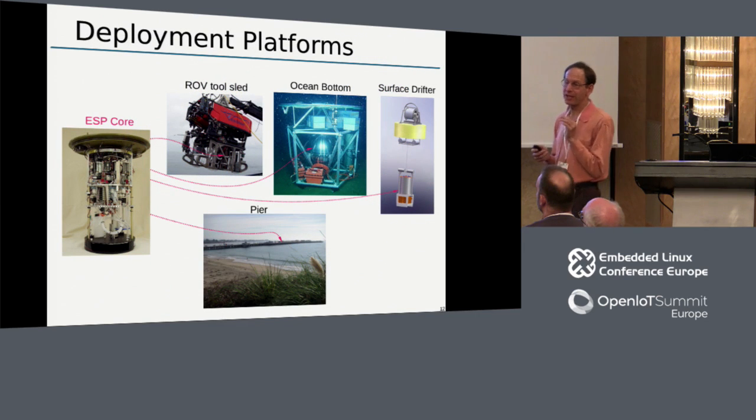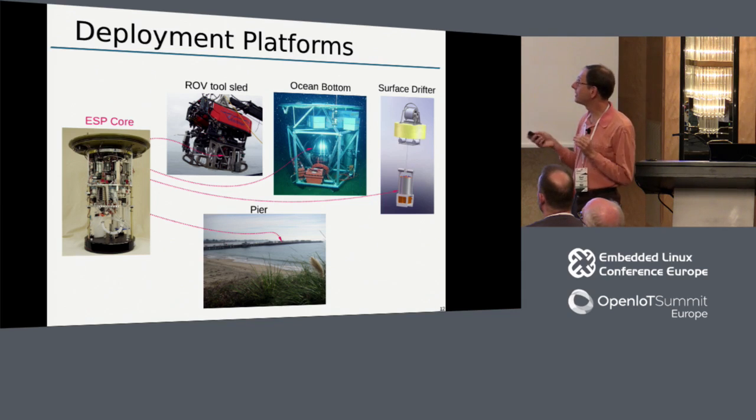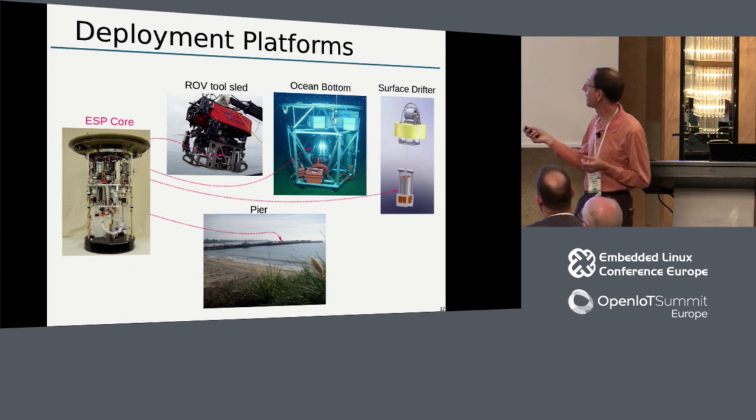The ESP is not just for detecting algae, although that was what it was originally designed for. By simply changing the chemical markers on those pucks, we can detect not only algal species, but also deep water bacteria and human pathogens. We put the ESP in some deep water deployments as well. This one in particular is a one-meter-wide titanium sphere rated down to 4,000 meters. We drop it to the bottom of the ocean to look for deep water bacteria.